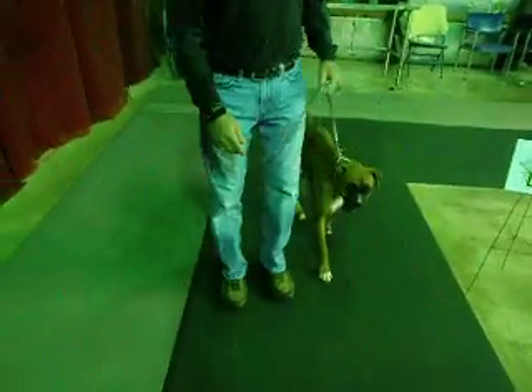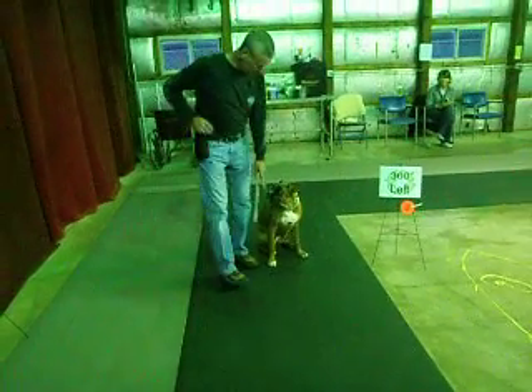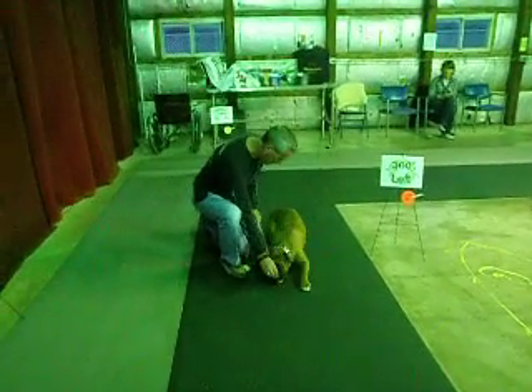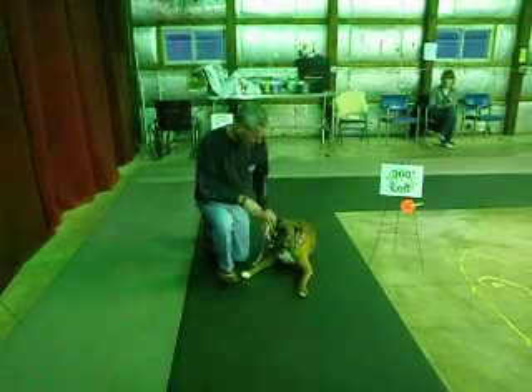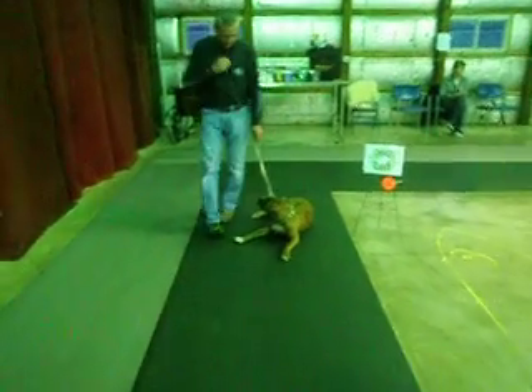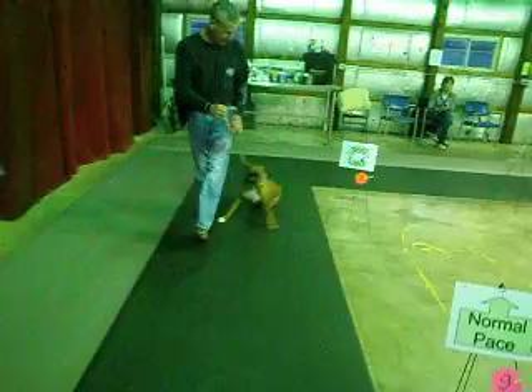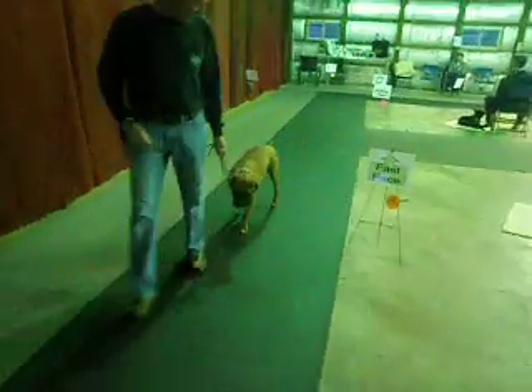German about turn. Halt and sit. And down. And walk around. Halt and sit. To the right. 270 to the right.